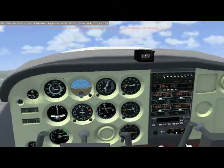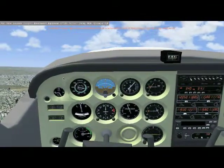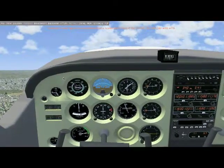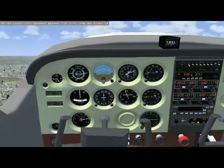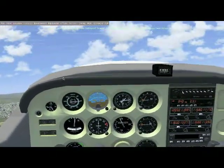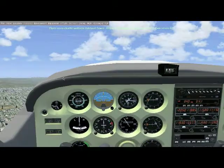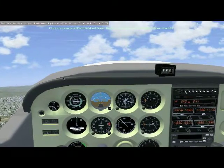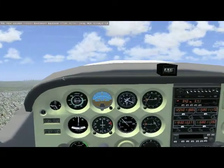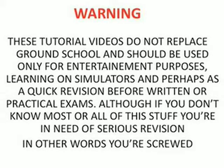That's a successful takeoff with a roughly constant ascending rate. I was a bit more detailed there on the takeoff, but it really is very basic. That's all there is to takeoffs — thank you for watching. Enjoy flying, and good luck to everyone doing their PPL. If you're just practicing on simulators, enjoy!